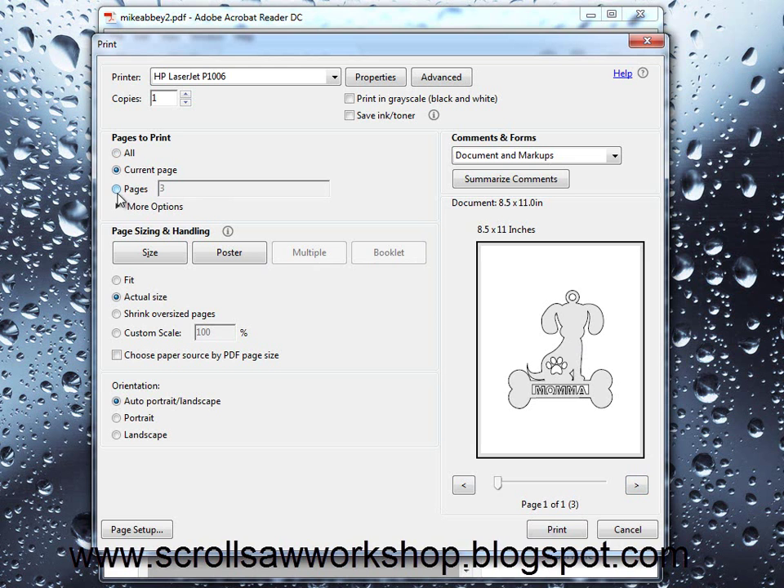Another option is pages, which allows you to print a selection or a set of pages from the document. In this case we want to print pages three and four — those are the pages with the patterns on them. So we can enter three, then a minus sign, and four, and it will print from pages three to four. Similarly, if we wanted to include the second page, we could put a two here and it will print pages two, three, and four. So that's another option for controlling which pages are actually printed.